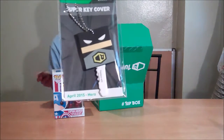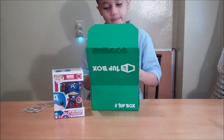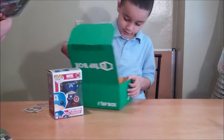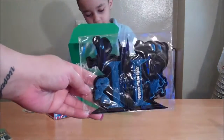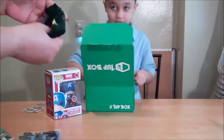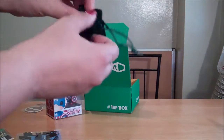And this is a key cover, key chain. Let's see what the next thing is. Look at this. We got a t-shirt. But first I want to show you something else. This is, I think, a patch to put on your clothes. A little bag — oh, what's in here? It has a diamond on it.